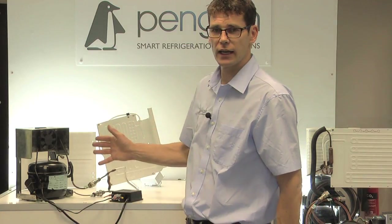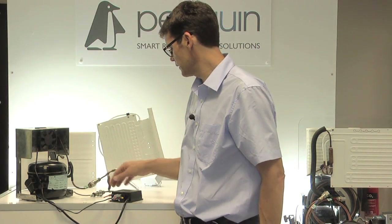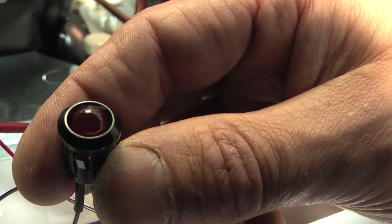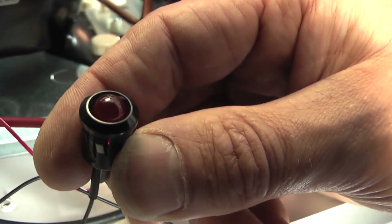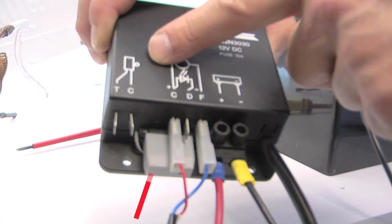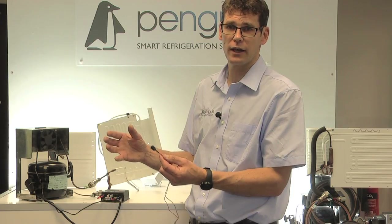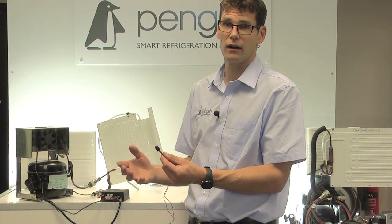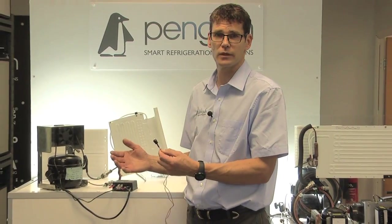If you're still not getting any movement from the compressor, you can fit an LED - depending on the compressor, normally onto the small positive, the C in this instance, and the D for diagnostic. That will give you a fault code. If it blinks all the time, that's telling you the voltage is low. If it's on constantly, that's an alarm to suggest that the box may be faulty.